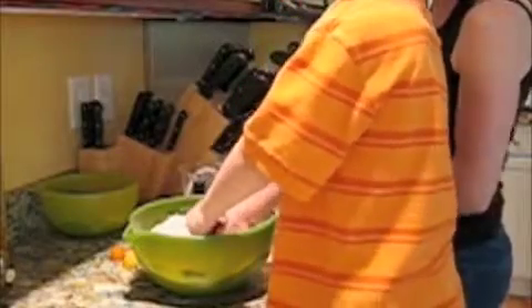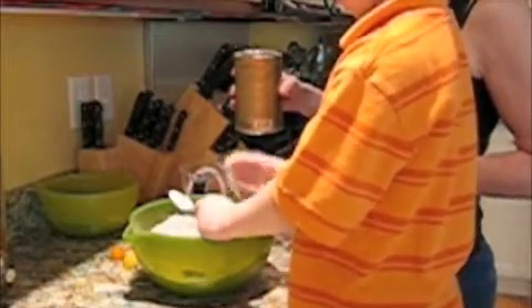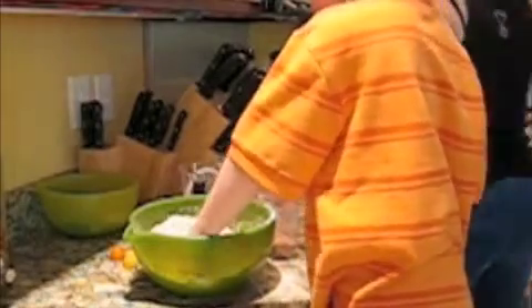Then I still have to mix it up. Mix it up. Can I try it? You can stick your finger in. Your finger's got flour all over it. Clap your hands over the bowl. There you go. Mmm! How's it taste? Good.